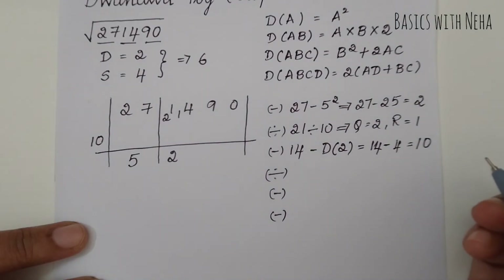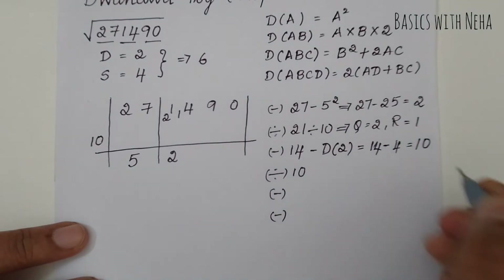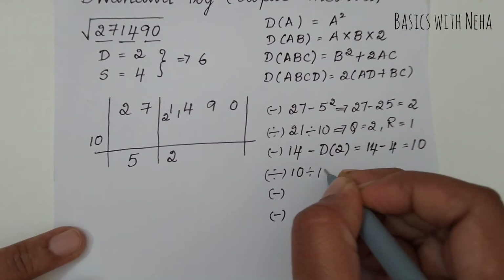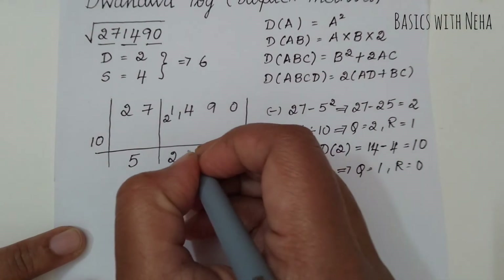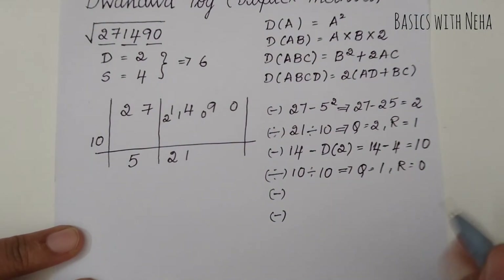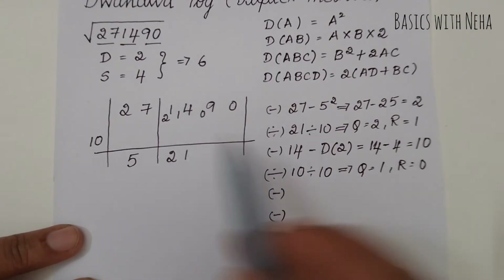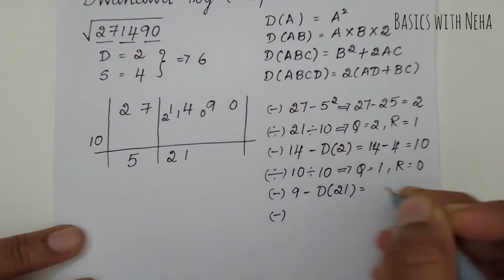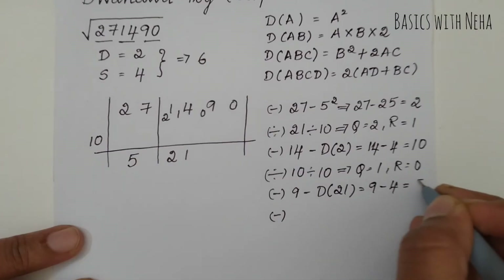The next step is division: I take 10 divided by 10, giving quotient 1 and remainder 0. I take the quotient 1 down here and remainder 0 goes on top. Now all divisions are done. Next is subtraction: I have 9, so 9 minus the duplex of 21, which is 2 × 2 × 1 = 4. So 9 minus 4 equals 5. Since 5 is smaller than 10, it is not divisible, so I write 0 here.